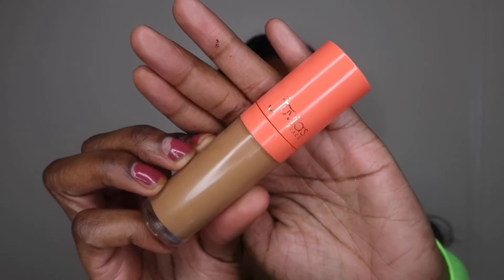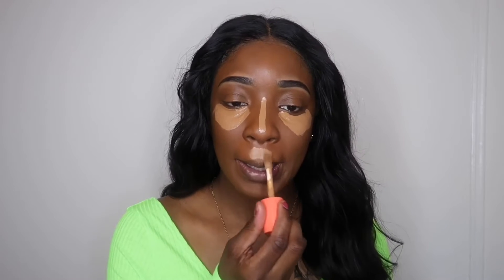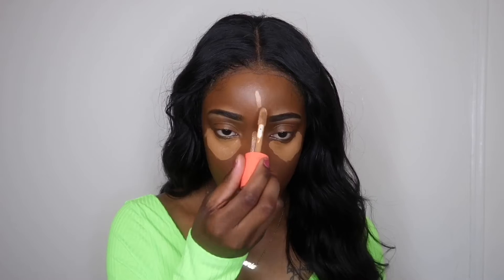Once that is all blended out, you're going to want to take your concealer. I use the Juvia's Place concealer and I'm going to apply that all over my under-eye area and dark circles just to hide everything. I'm also going to put that on the places that I normally highlight.